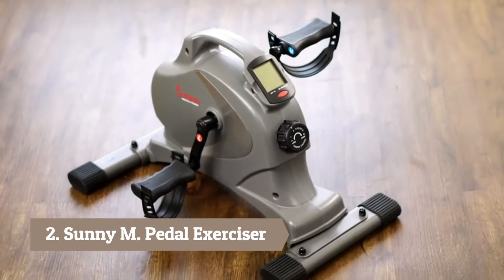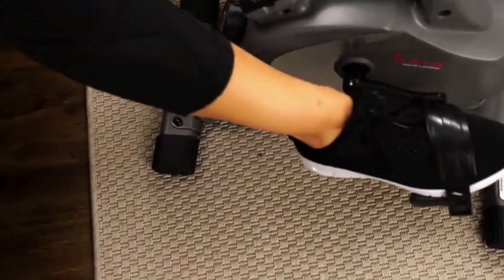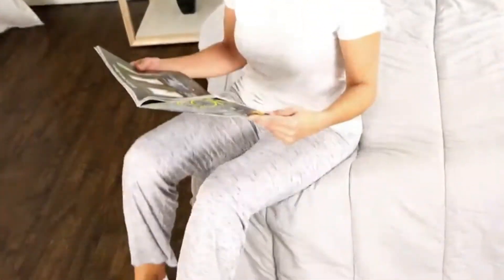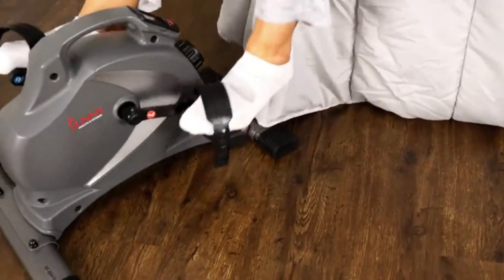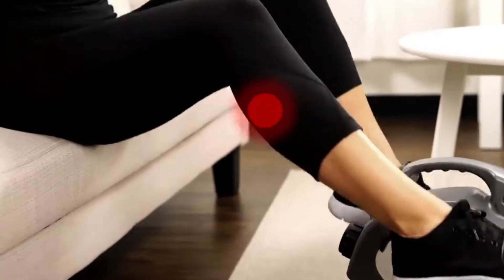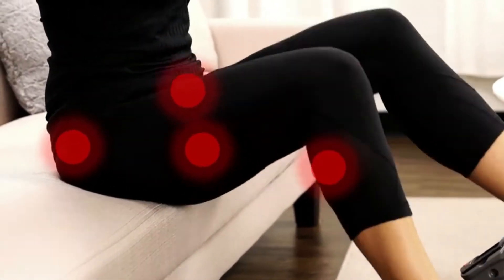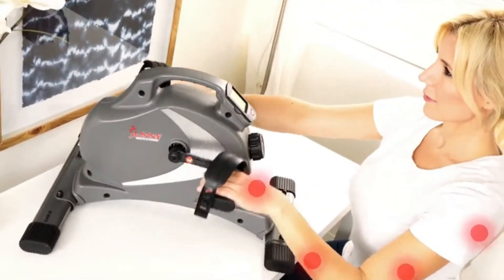The versatile SF b0418 Magnetic Mini Exercise Bike can be used wherever, whenever. Burn those calories while sitting on the couch, while multitasking in your office, or even in bed. This mini bike can be used as a traditional stationary cycle, focusing on the calves, hamstrings, quads, and glute muscles, improving blood circulation and muscle endurance.